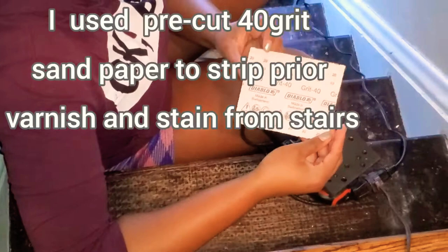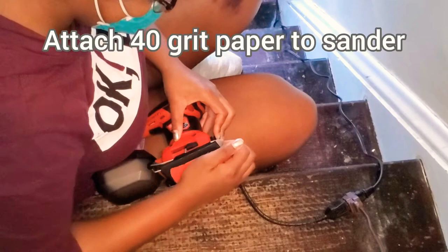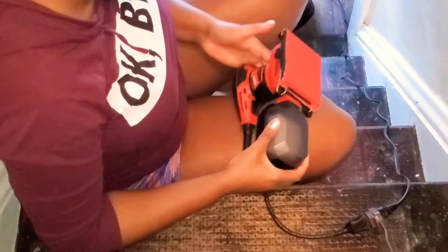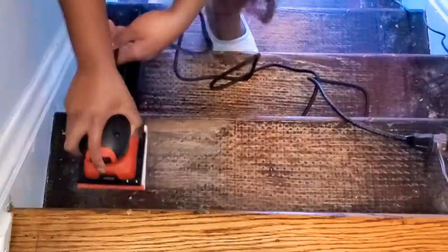I started off with pre-cut 40 grit sandpaper. The sander is pretty easy to attach the grit paper. Basically what you do is you slide it in and then there's a lever on the side which you push up and it allows the second portion of the sandpaper to kind of slide into a lock position. They also made it very easy to turn on by just clicking that button to the right and turn off by clicking the button to the left.